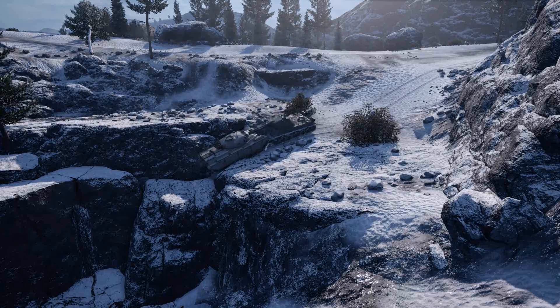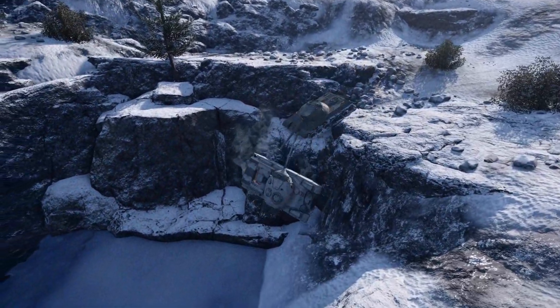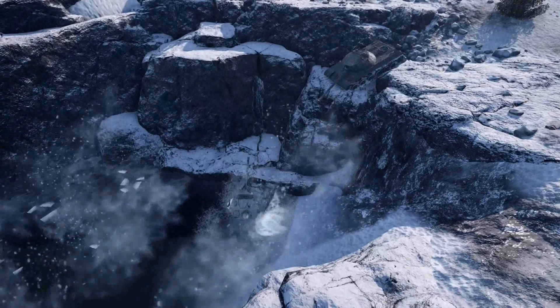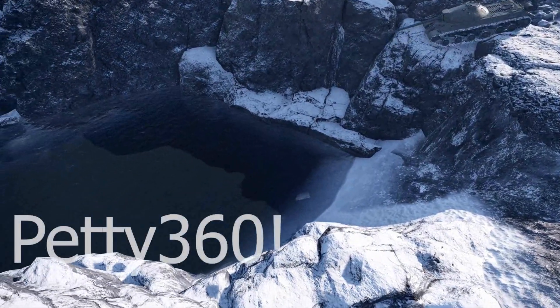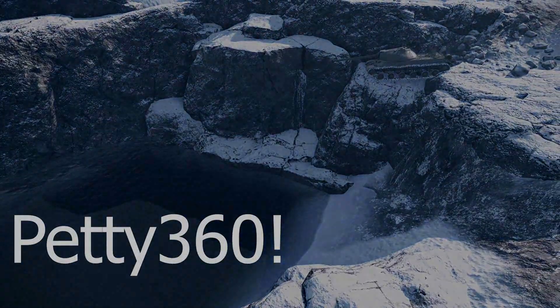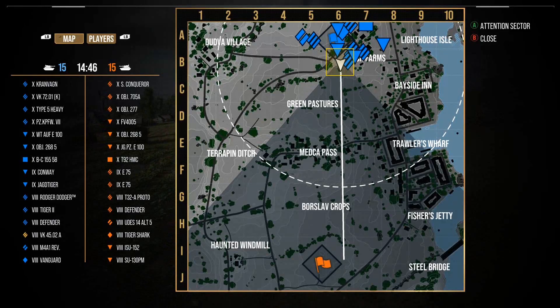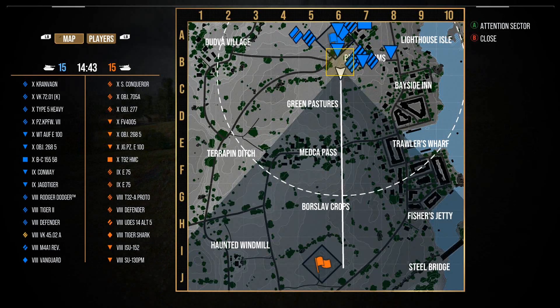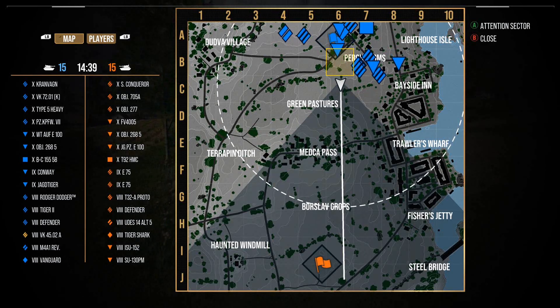Hi guys and welcome back to the channel. Today I've got two replays in the VK 4502A, and if you haven't guessed by the title, this is the third mark of excellence video for this tank.